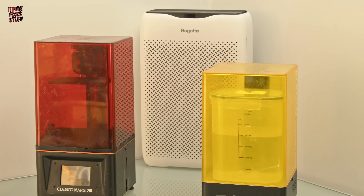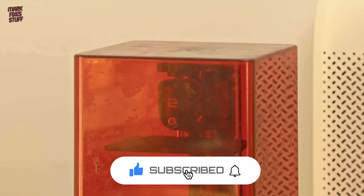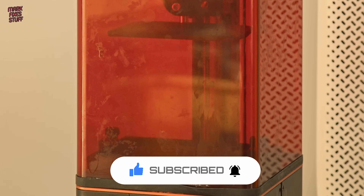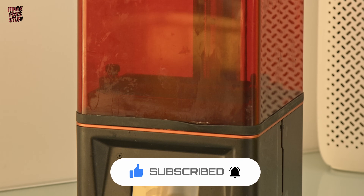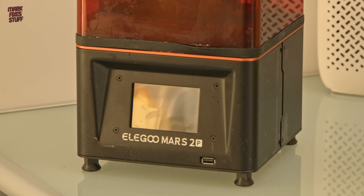This Elegoo Mars 2 Pro has been a faithful partner on my resin printing journey, but I've got one gripe with it. It's not quite big enough for resin printing video game cartridge shells, and also it's getting a bit dirty because resin printing is a mucky old business.